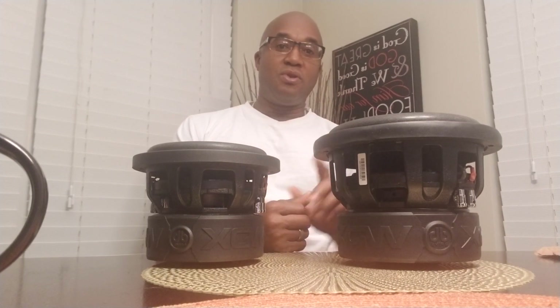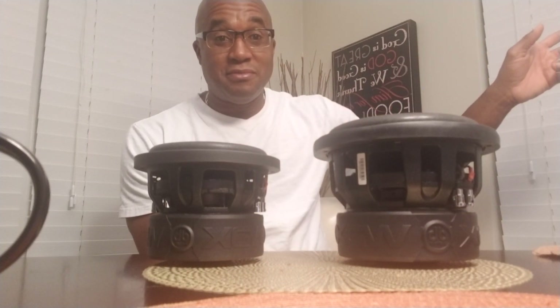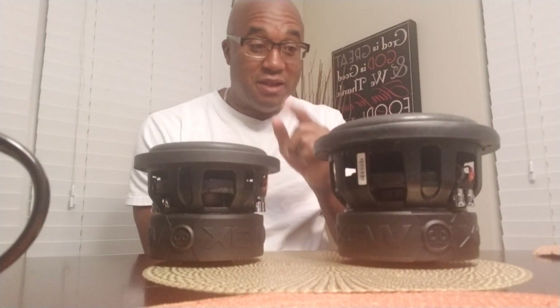There is no such thing as smaller subs being more accurate. The larger the sub, the more efficient the output. If a larger sub sounds muddier or less punchy, there's something wrong with your enclosure — that's just a fact. Efficiency is efficiency. 35 hertz sounds like 35 hertz regardless of driver size. If your enclosure and power are correct, keep that in mind.